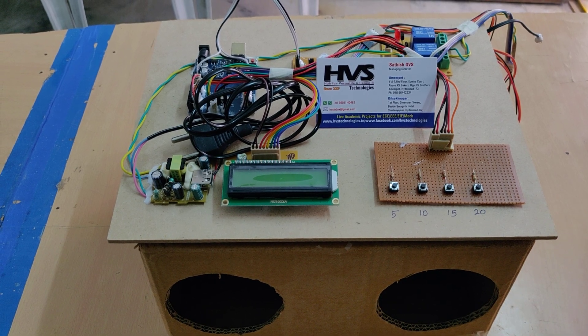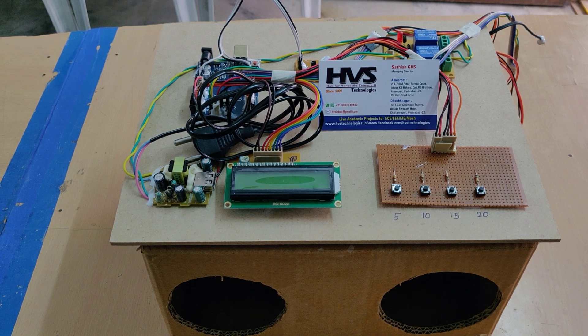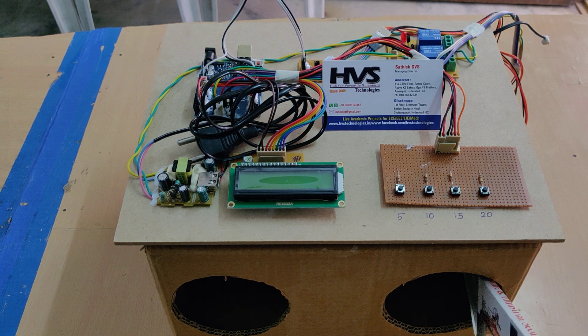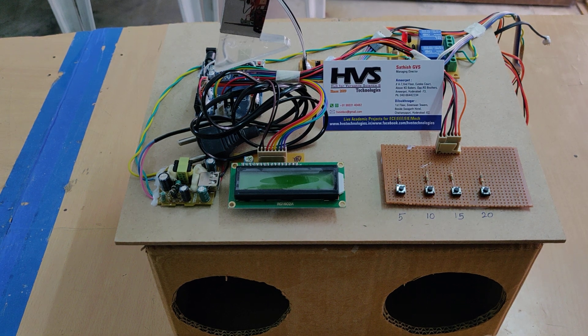Welcome to the public demonstration of the hand wash with UV light sanitization. When we place the two hands inside this box, there is an ultrasonic sensor placed inside which will detect the hand, and that will be triggered to the Arduino board.